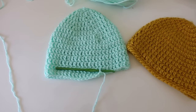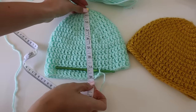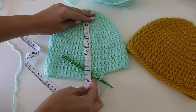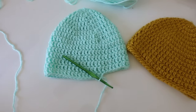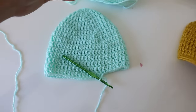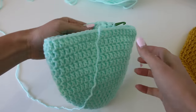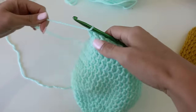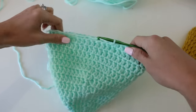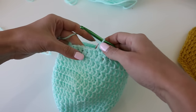We are at about seven and a half inches — it's actually a little bit longer than that. Now I'm going to do my single crochet edging, similar to this hat. I'm going to do two rounds of single crochet and then a slip stitch edge — that's optional. You don't have to do it; you could finish off just like this if you want, but it does create a more finished look on the hat.